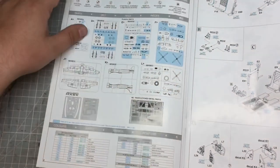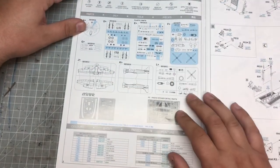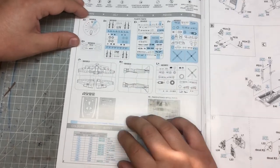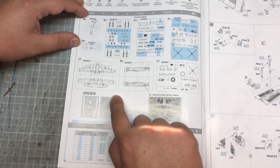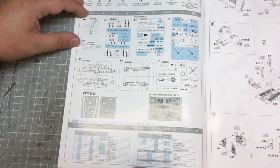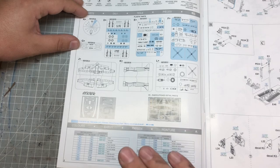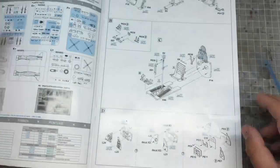On to the first page we have all our sprues and the stuff that's going to be within the kit. We've got a clear part, our main sprues, canopy masks, and in this case we've also got some other masking in there as well, our photo etch detail, and also the colour call-outs that you're potentially going to be needing within this kit.